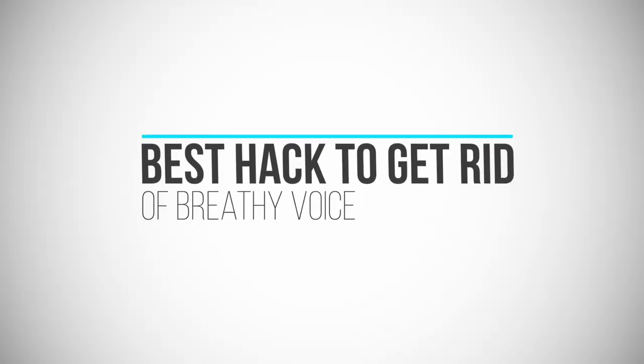Today I want to show you a really cool exercise that can help you get rid of breathiness in your voice. Hi and welcome to today's video. My name is Freya Casey and I'm a professional singer and vocal coach from Germany.